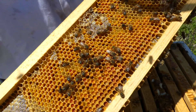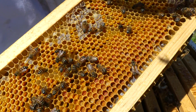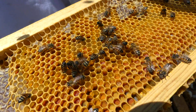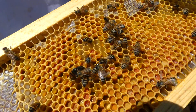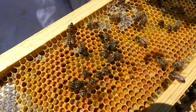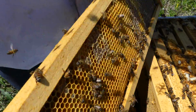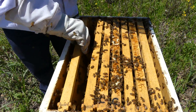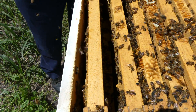That's all pollen with some honey around it, right next to the brood. When they feed the brood, they need pollen, so they usually have the pollen right next to the brood on the frame. Next to that frame you just put in there, that pollen frame will probably be a brood frame.